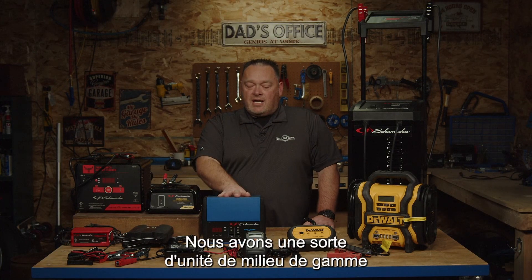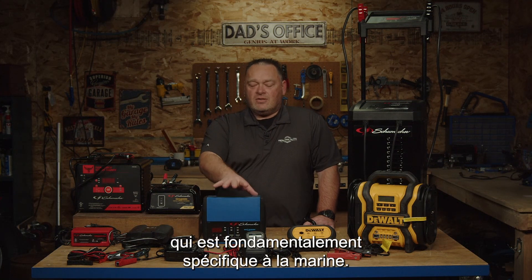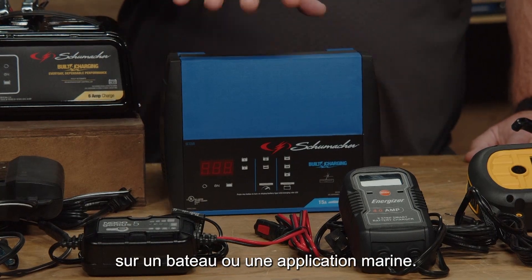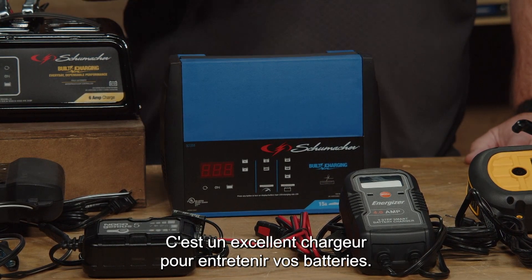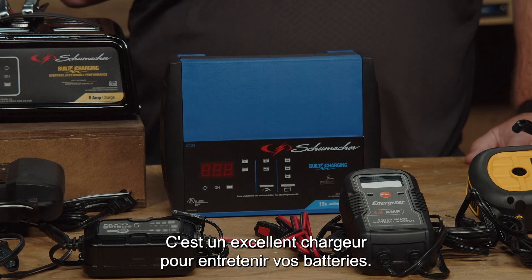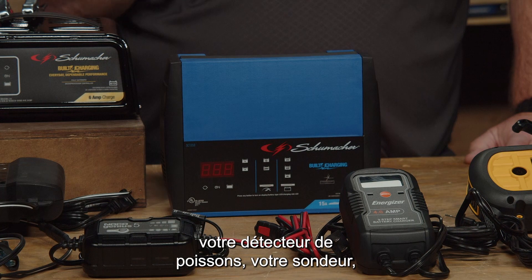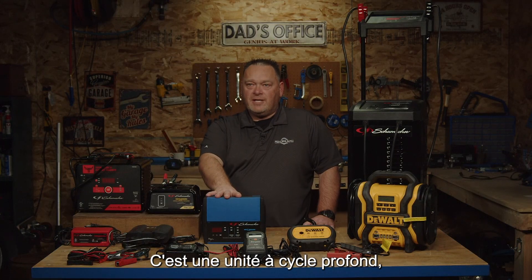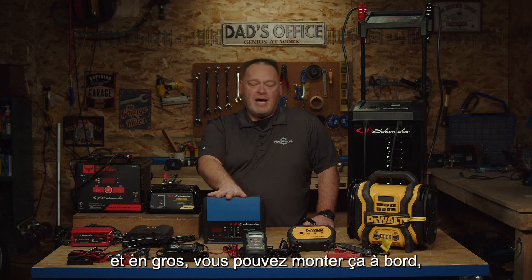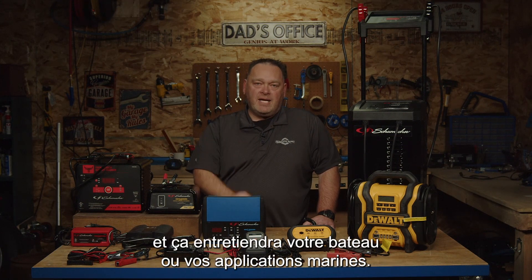We have a mid-range unit that is basically marine specific. This is used typically on a boat or marine application — it's a great charger for maintaining your batteries for your trolling motor, fish finder, depth finder, and all of your electronics. It's a deep cycle unit and basically you can mount this on board, plug it in, charge up your system, and it will maintain your boat or marine applications.